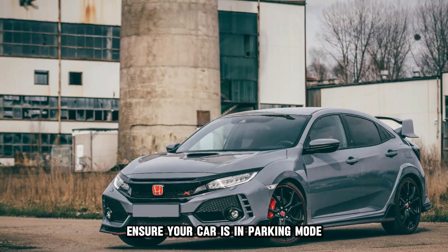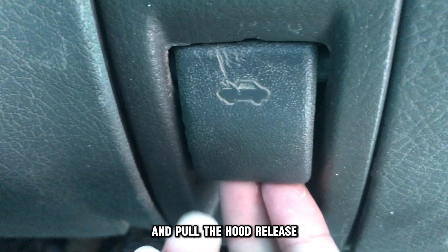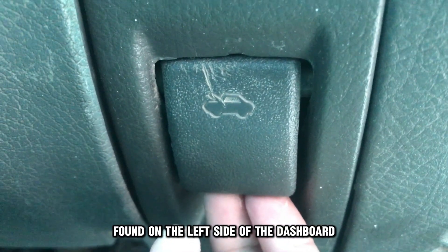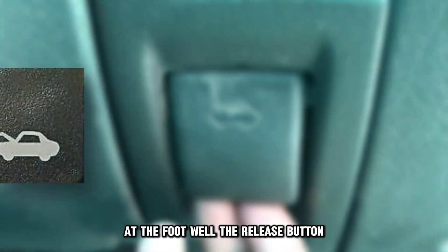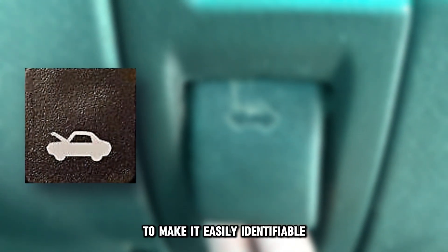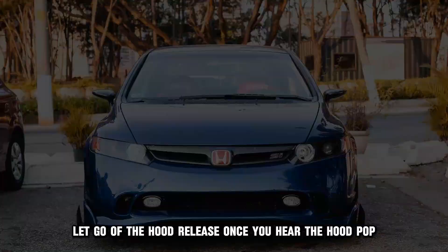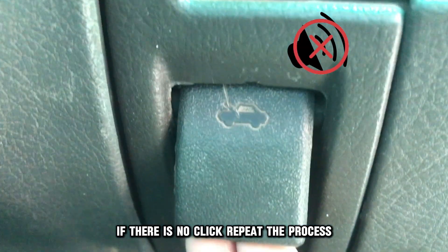Ensure your car is in parking mode and on a level surface. Open the driver's door and pull the hood release found on the left side of the dashboard at the footwell. The release button normally has the icon of a popped hood to make it easily identifiable. Let go of the hood release once you hear the hood pop. If there is no click, repeat the process.